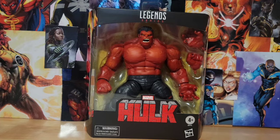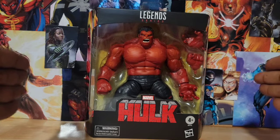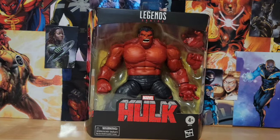Hey, what's up? It's time for another episode of Out the Box. This time we're going to take a look at one of the protagonists, we think, in an upcoming Captain America movie — the Red Hulk. Let's get him out the box.